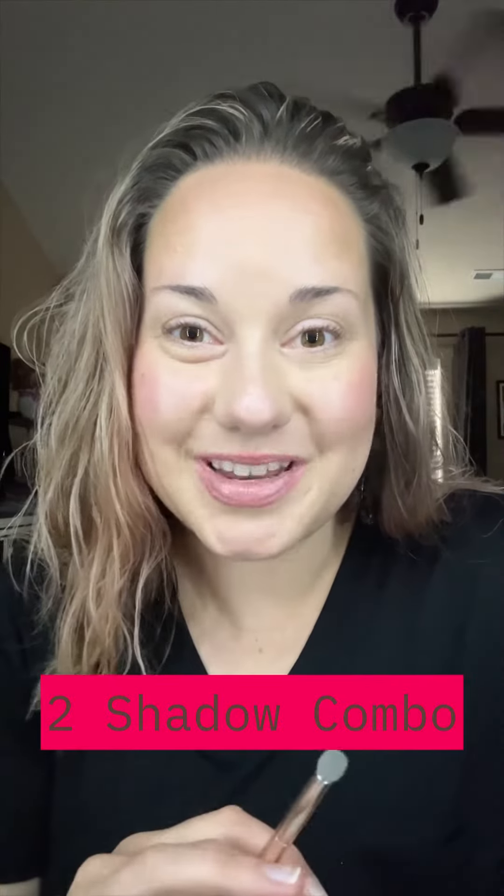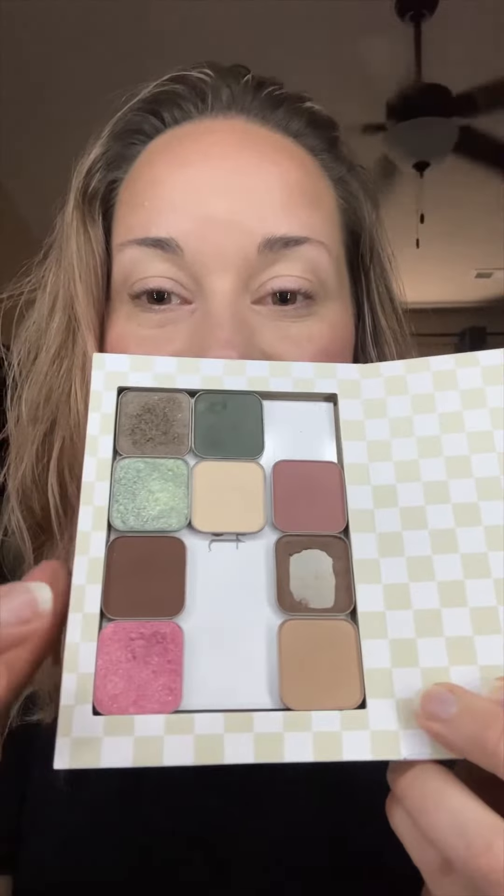I want to try this new color combination that I saw one of my state sisters do and I think it turned out so pretty, so I'm gonna give it a go. The colors are Philly and Tawanda.